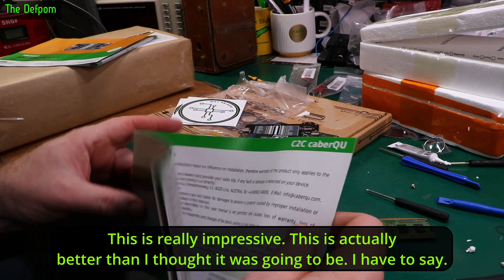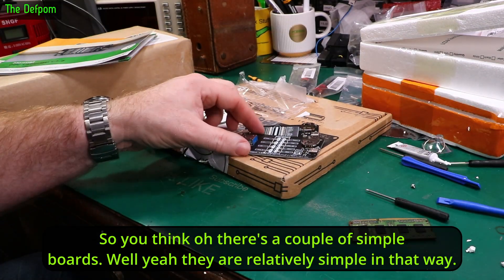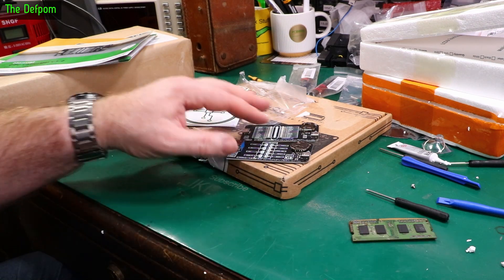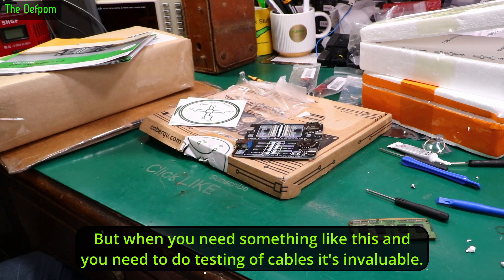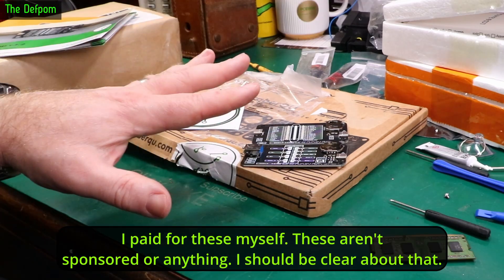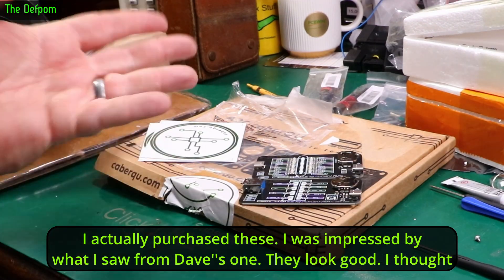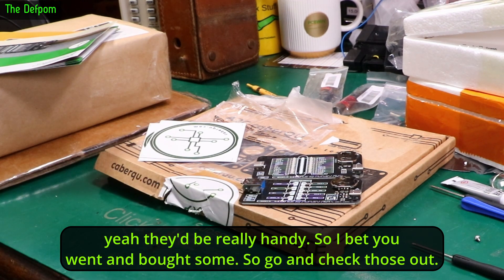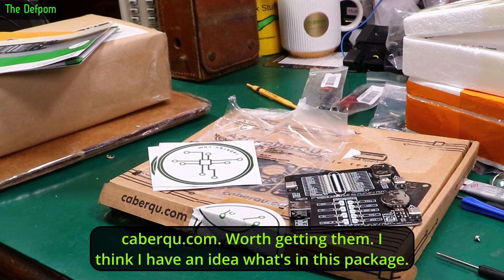This is really impressive — actually better than I thought it was going to be. They are relatively simple boards, but when you need to do testing of cables it's invaluable. I pay for these myself — these aren't sponsored or anything. I was that impressed by what I saw from Dave's that I actually purchased them. So go and check those out at CableQ.com — worth getting them.